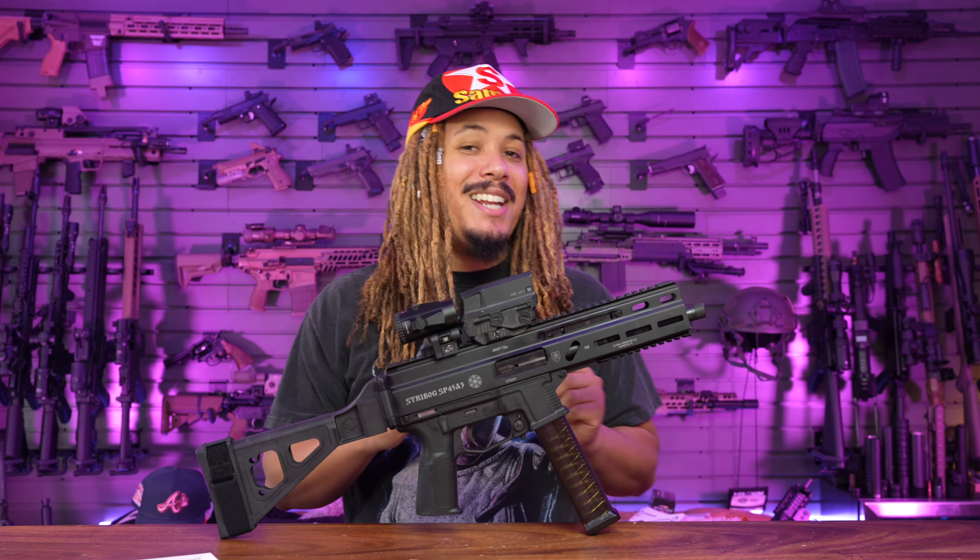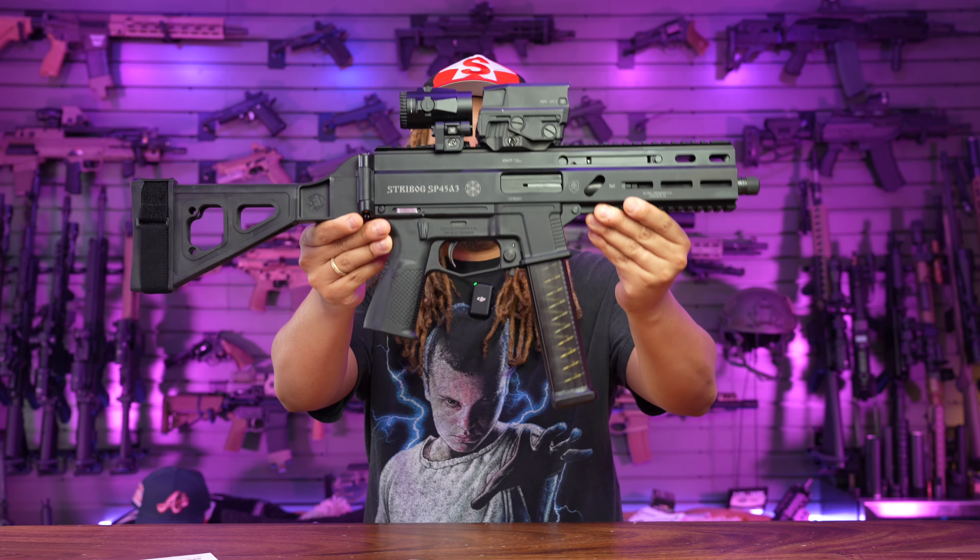What's good YouTube? It's your boy TonyD2Wild checking in once again, back with the bang of the day. I've been waiting on this one for quite some time. If you guys know SHOT Show, we saw this and I've been waiting on it — that is the Strybog SP45A3.